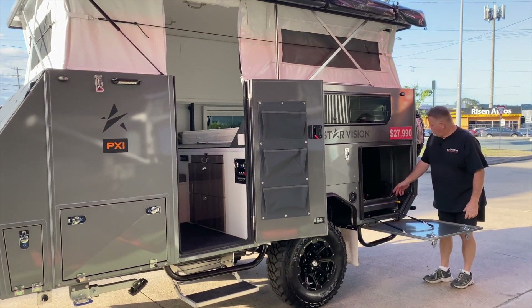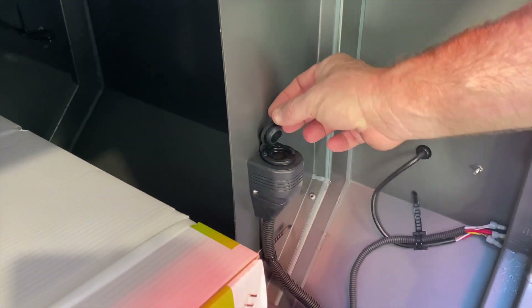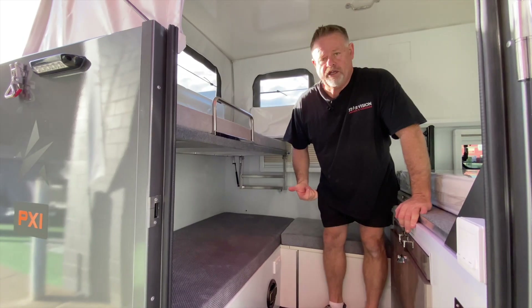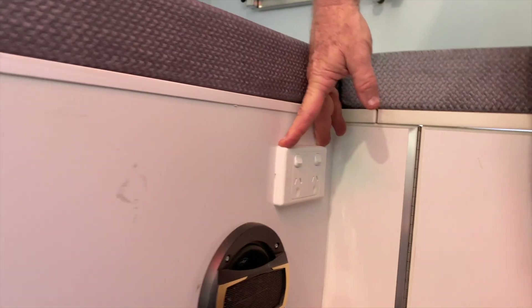We are now in the fridge compartment area. We have a 12 volt cigarette lighter socket here to power your fridge. Inside the van we have a twin 240 volt outlet.